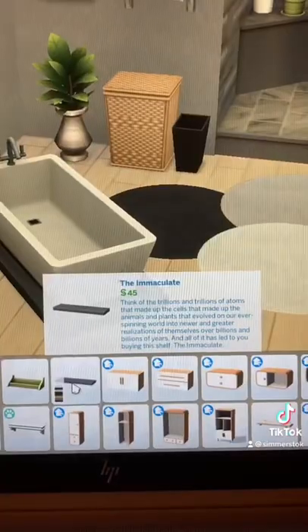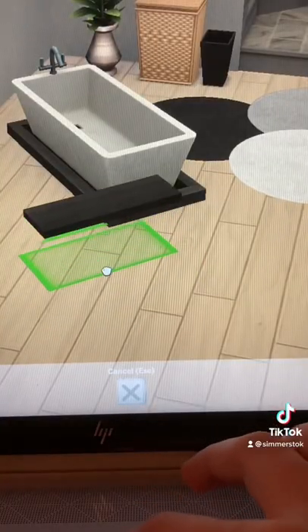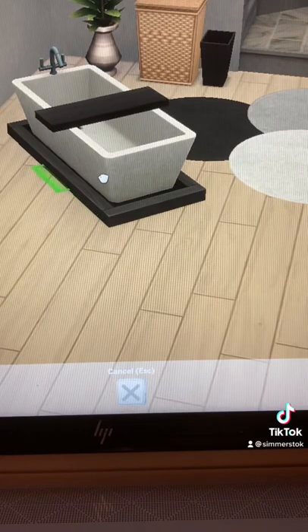Do a text search for shelf and choose this shelf from base game. With move objects on, go ahead and use your 9 key to raise your shelf, and hold alt to place it over your bathtub.